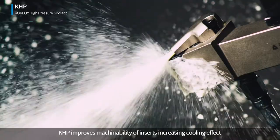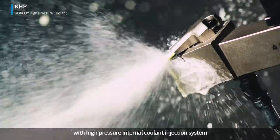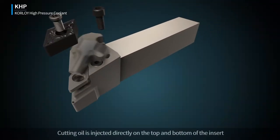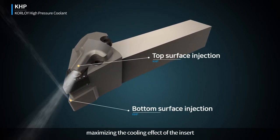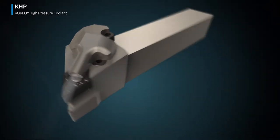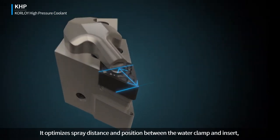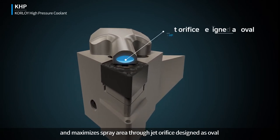KHP improves machinability of inserts by increasing the cooling effect with a high-pressure internal coolant injection system. Cutting oil is injected directly on the top and bottom of the insert, maximizing the cooling effect. It optimizes spray distance and position between the water clamp and insert, and maximizes spray area through a jet orifice designed as oval.